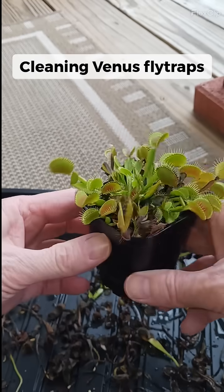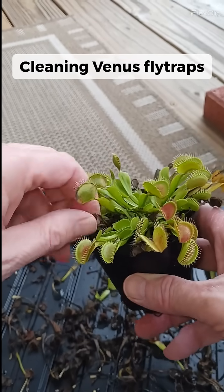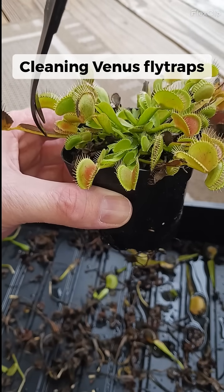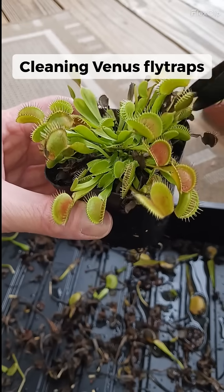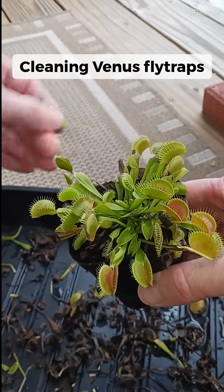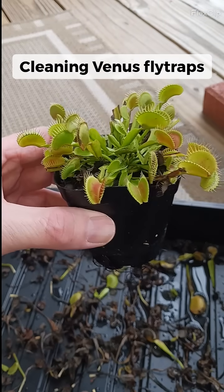Try to get in there real good. If you see some stuff that's not completely black, you can just get in there and cut it like this — let that come off just like that. Got to be careful not to get some of the other growth. There you go, now it looks a lot nicer and cleaner.